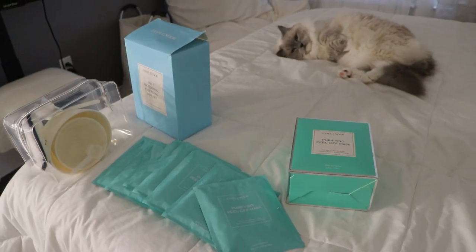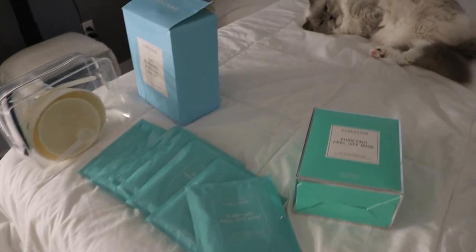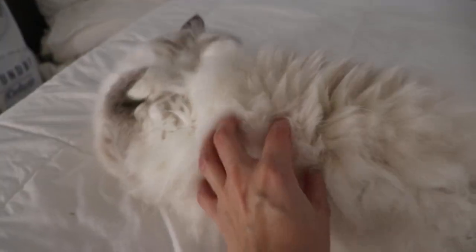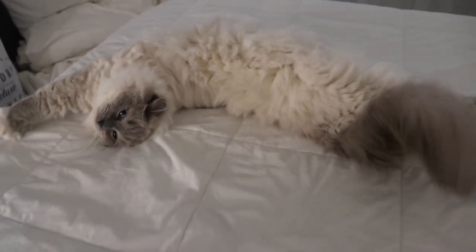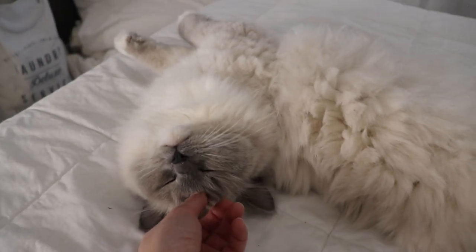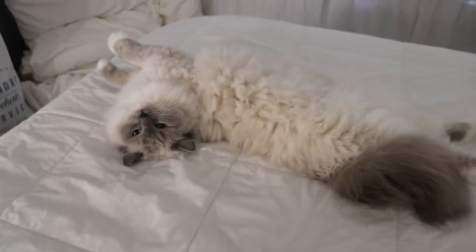Kiki! Doesn't Kiki look so cute laying by all of my little stuff? She's so precious — model, pose, stretch! Anyway, now it is time to get some breakfast going because your girl is starving. I feel amazing, my skin feels amazing, I feel so refreshed, but I'm hungry. So let's go get some breakfast cooking.